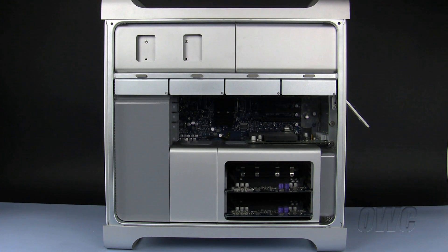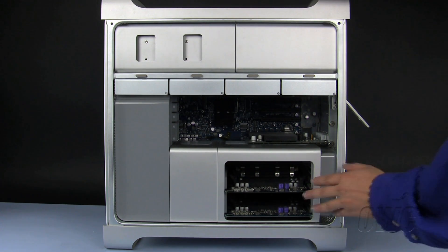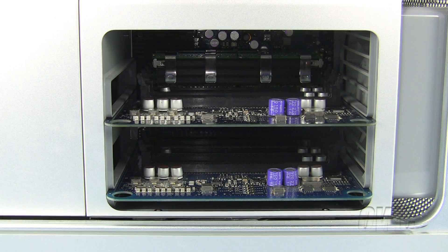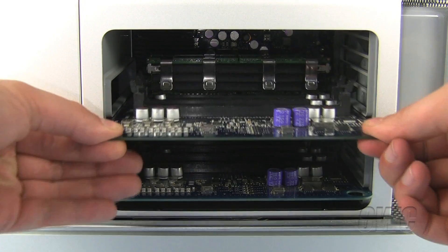The next step is to locate the memory riser cards inside your Mac Pro. They are located here in the memory cage. To remove the memory riser cards, slide them straight out of their respective slots.